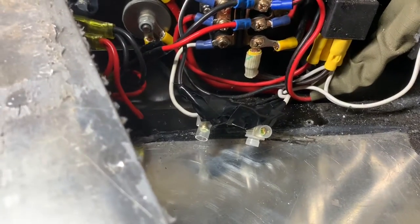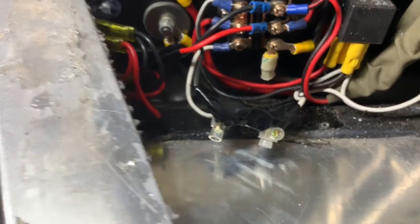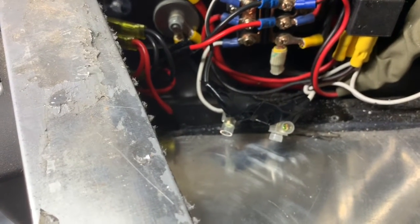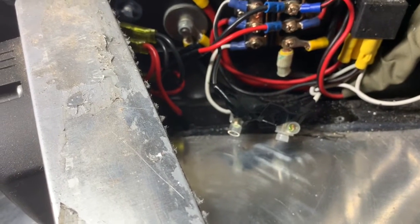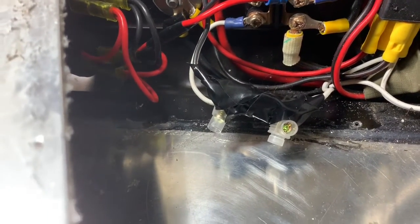If any of you are worrying about the legalities of doing this sort of thing yourself, this is 12-volt power, so in Australia there is no legal requirement that you need to be a qualified electrician to change a fuse, and this is a fairly simple task. There are a couple of little steps but it's very easily achievable. Make sure your connection is clean, neat, tidy, and well insulated against other parts and components and you won't have a problem.